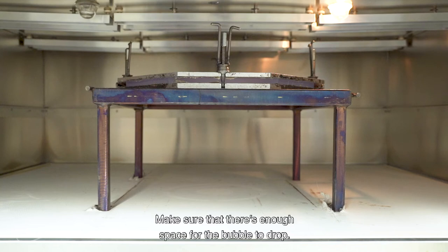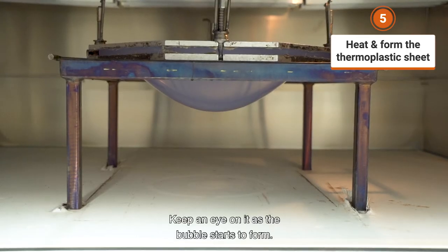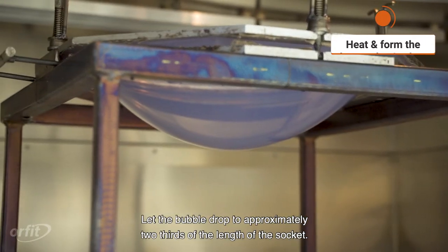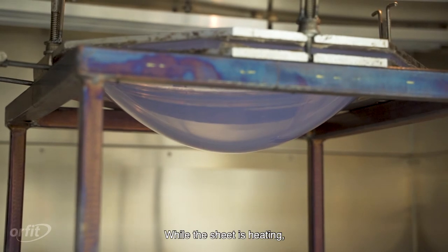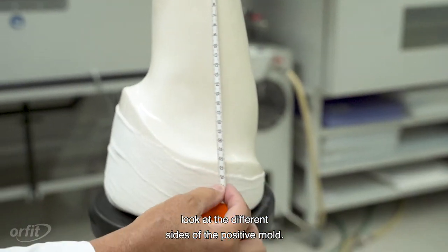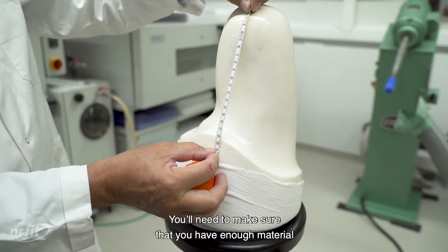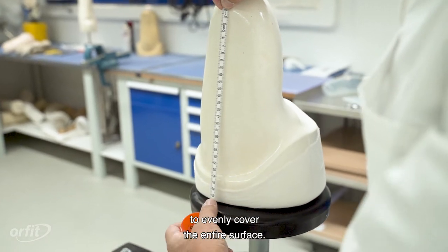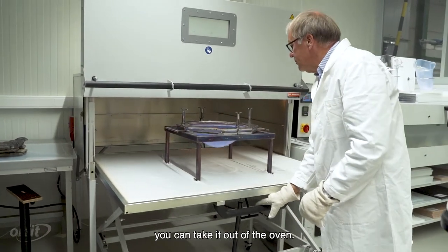Make sure that there is enough space for the bubble to drop. Set the timer at the correct heating time and keep an eye on it as the bubble starts to form. Let the bubble drop to approximately two-thirds of the length of the socket. While the sheet is heating, look at the different sides of the positive mold to make sure you have enough material to evenly cover the entire surface. Once the sheet has dropped sufficiently, you can take it out of the oven.